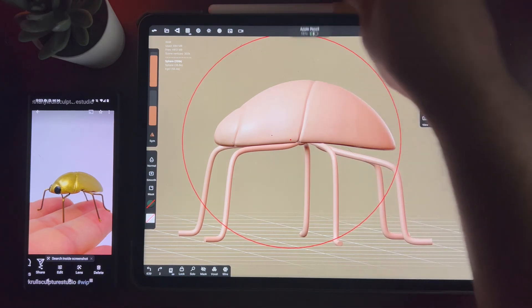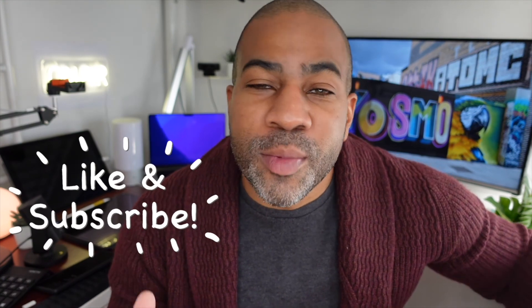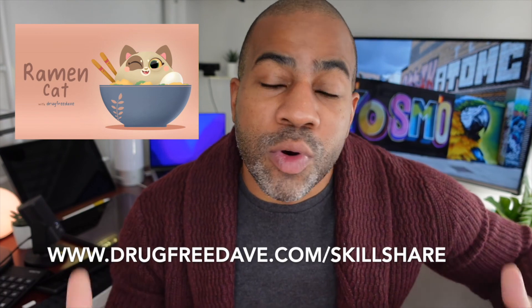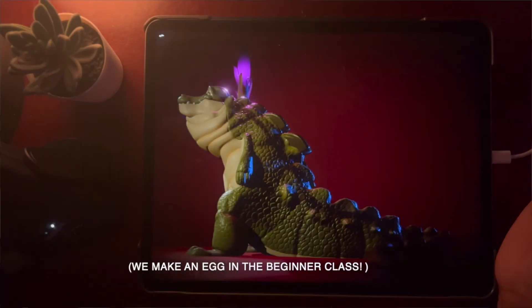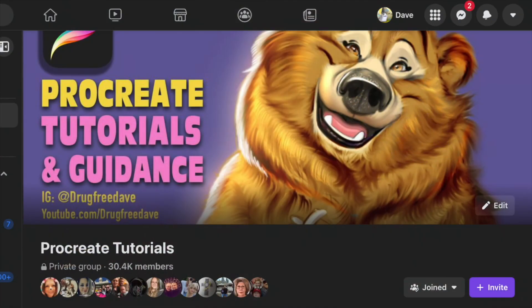Keep drawing, keep sculpting. I will see you guys in the next video. Oh, that was close — I only got 16% on my Apple Pencil and less than an hour. Thank you guys so much for watching the video. Be sure to like and subscribe and hit the notification bell so you can come on and chat with me when I'm doing my live videos. Be sure to follow me on Instagram — Drug Free Dave and Drug Free Dave 3D for all my new 3D work. I have about 11 Procreate digital art Skillshare classes and one Nomad Sculpt 3D class. I also have a Facebook group, Procreate Tutorials and Guidance. As always, keep drawing and I will catch you all in the next video.